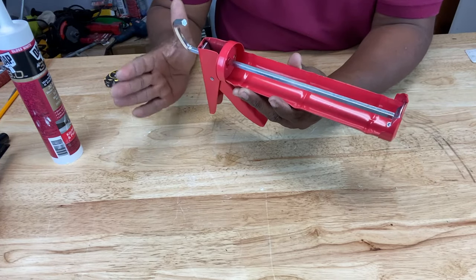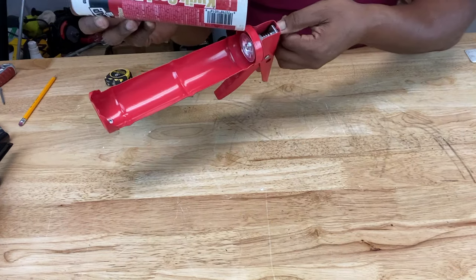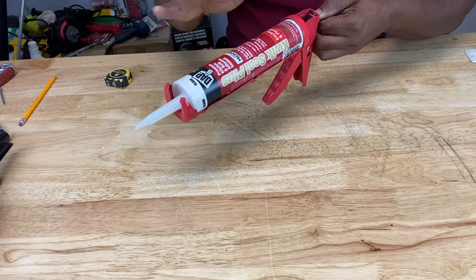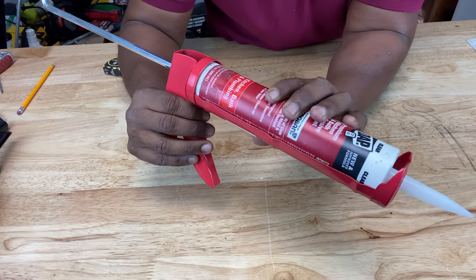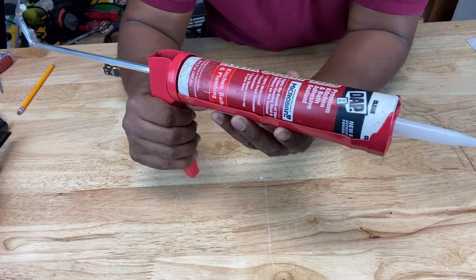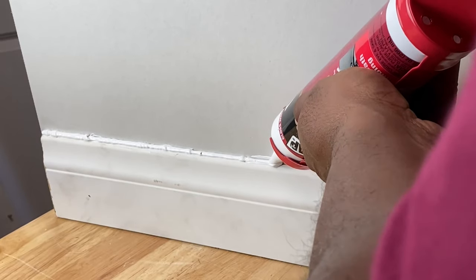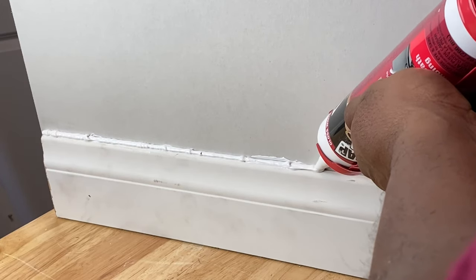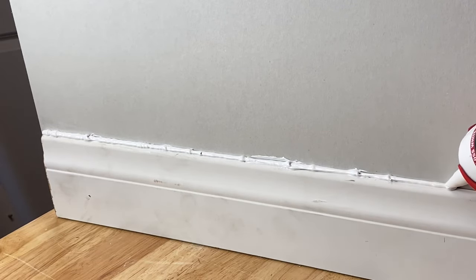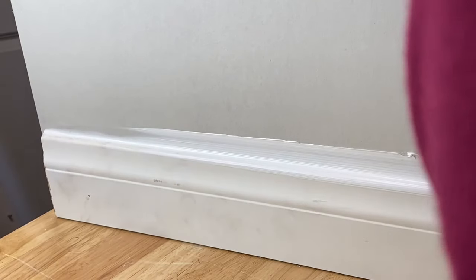The first thing you want to do when getting ready to caulk is pull the plunger all the way back to the rear of the caulking gun. Then take your caulking and place it into the canister, rear side first. Some say place it in nozzle first, but you may find that difficult — whatever way works for you. Once it's in there, make sure it's firmly in place. Squeeze the trigger a little bit to push the plunger up against it so it doesn't move. Start caulking at a 45-degree angle and squeeze the trigger slowly. Once you've run your bead, take your finger and smooth it down, then take a dry cloth and wipe it down as well.